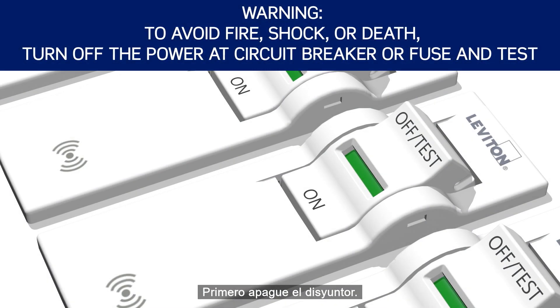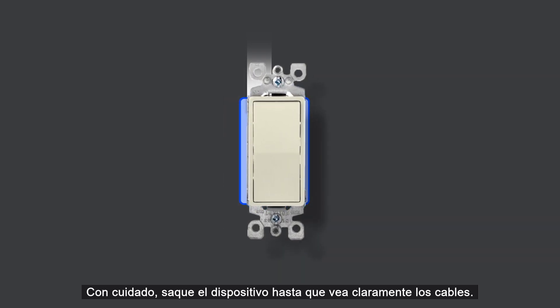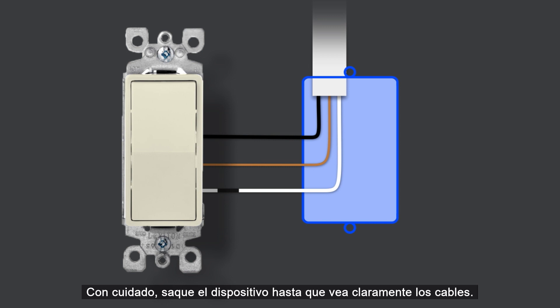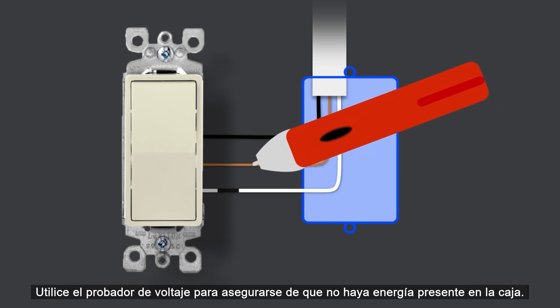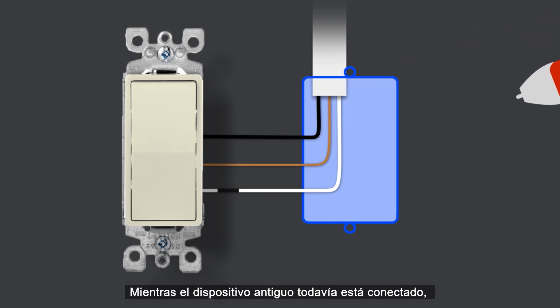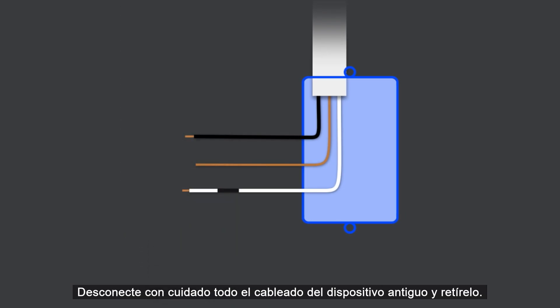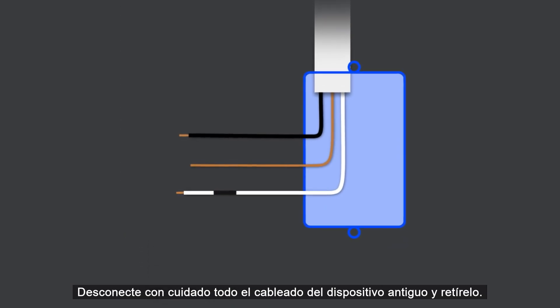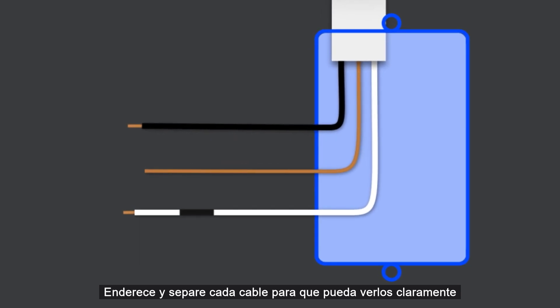First, turn off the circuit breaker, remove the wall plate, and unscrew the old device from the wall box. Carefully pull the device out until you clearly see the wires. Use the voltage tester to ensure that there is no power present in the box. While the old device is still connected, take pictures of the current wiring. Carefully disconnect all wiring from the old device and remove it. Straighten and separate each wire so that you can clearly see them and ensure that none of the exposed metal ends are touching each other.